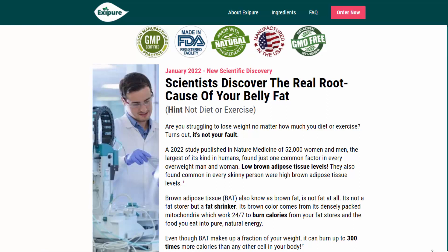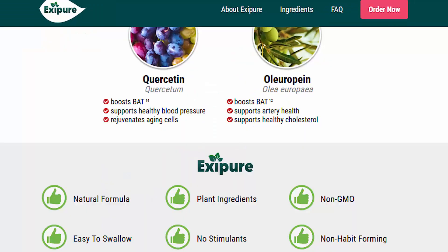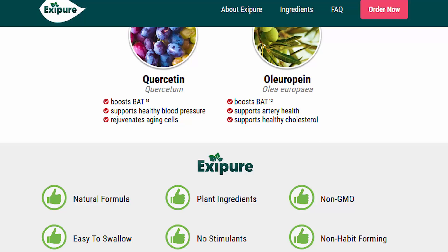All of that is because, as I said, it is made of only natural ingredients and there are no side effects of any kind. The formula of XC Pure is also manufactured in a state-of-the-art, FDA-approved and GMP-certified facility.